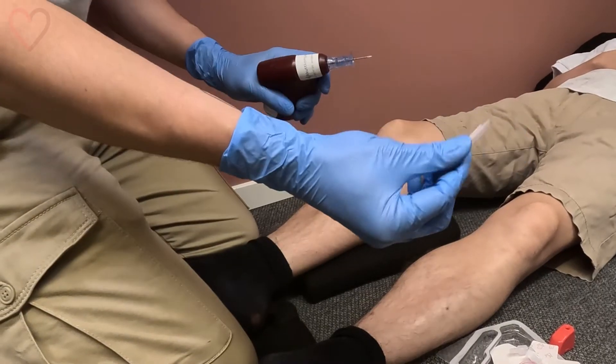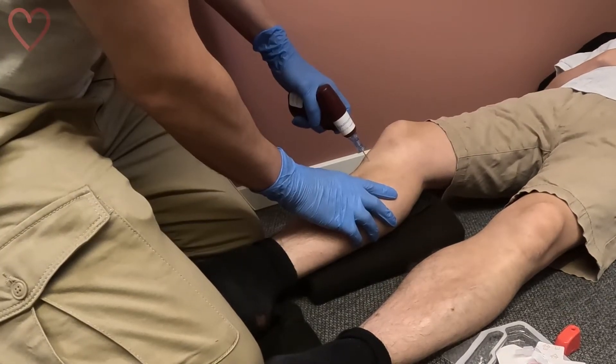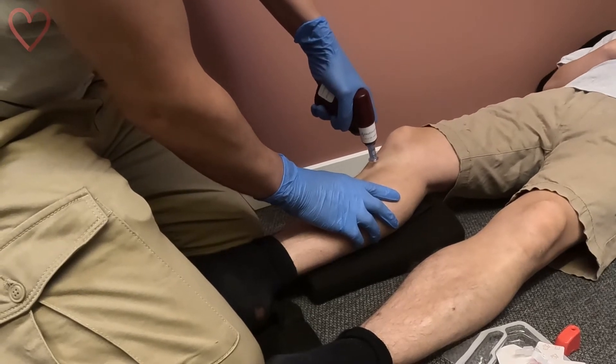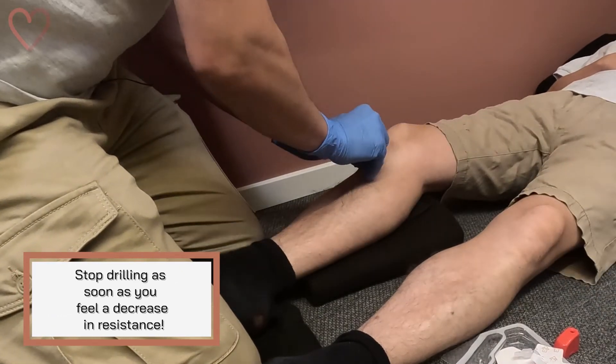Attach the needle magnetically and remove the protective cap. Push the needle down through the skin until you hit the bone and then start drilling — firm but controlled. You know you've entered the intraosseous cavity when you feel a decrease in resistance.